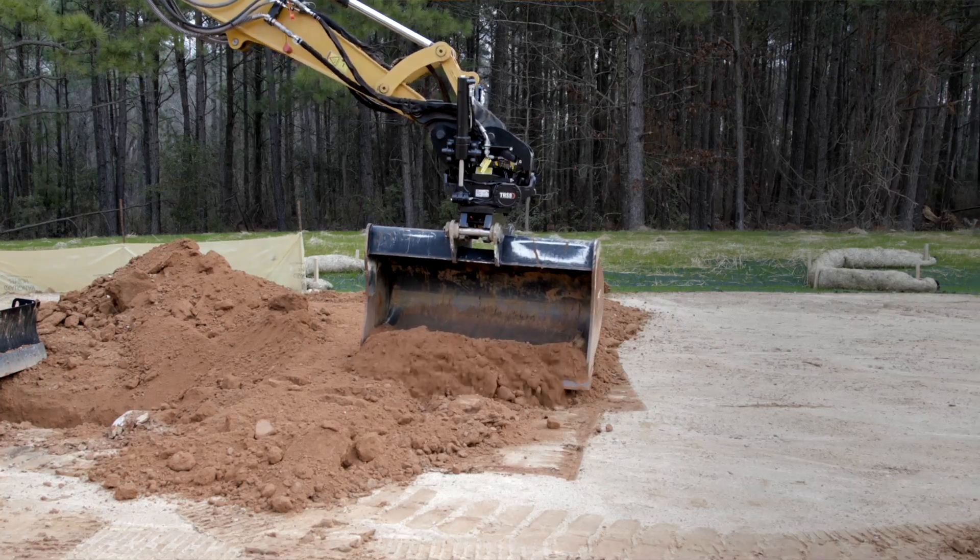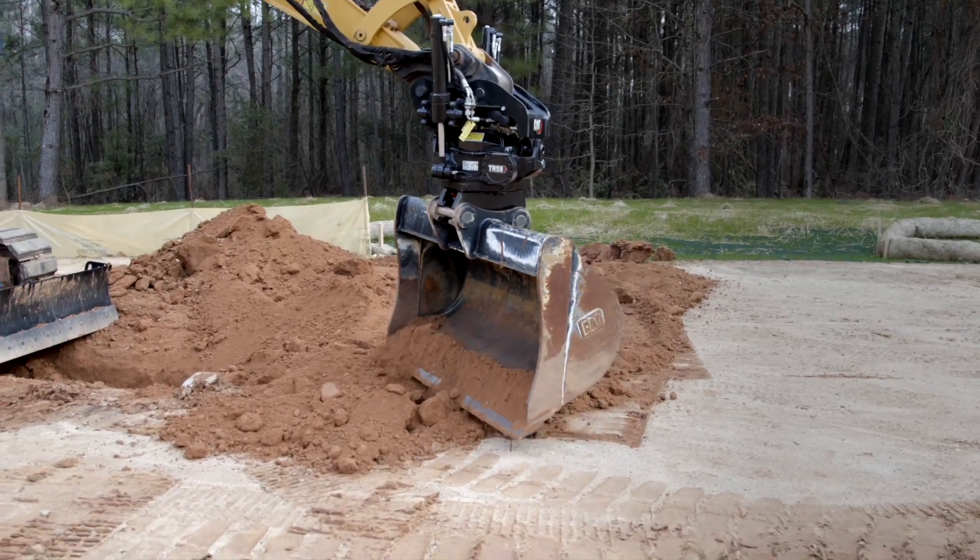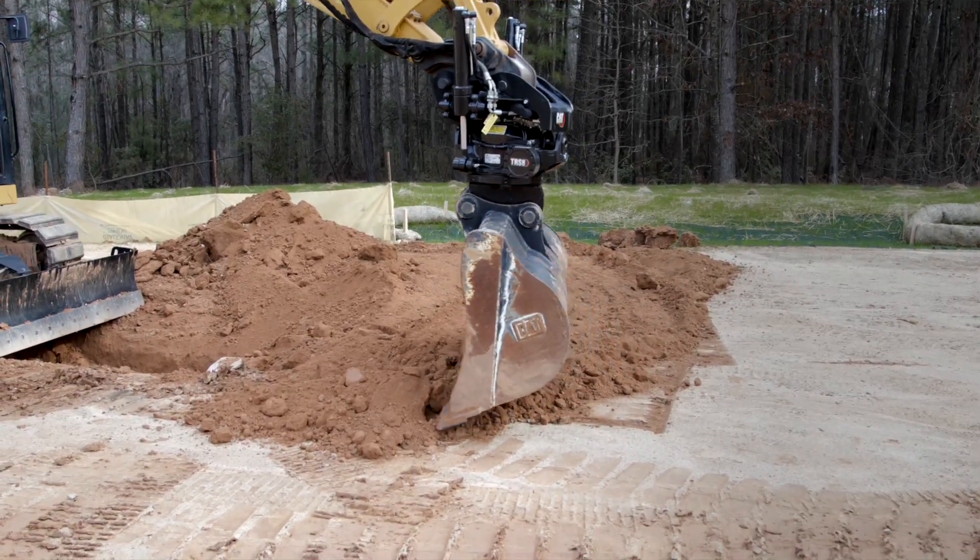For more information about this new TRS system along with other work tool attachments, please contact your local CAT dealer.